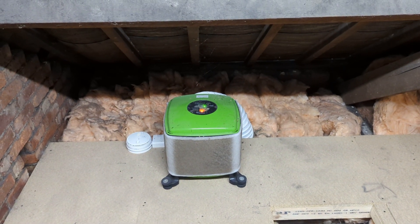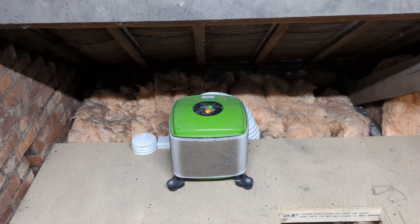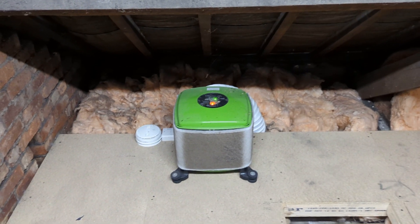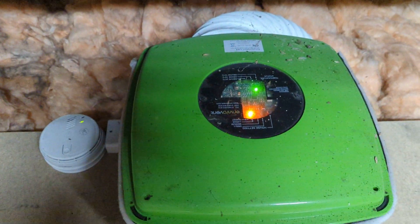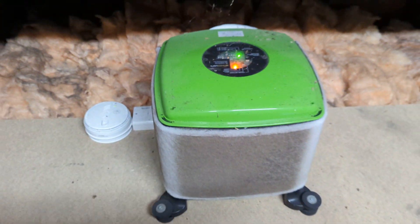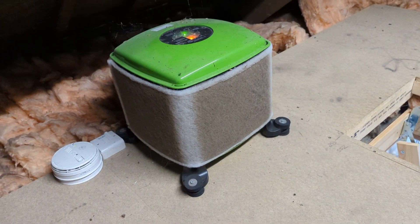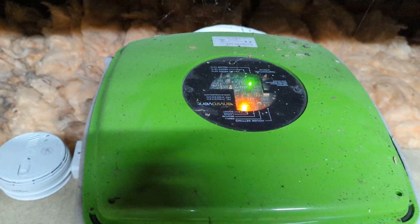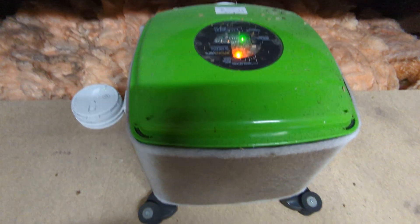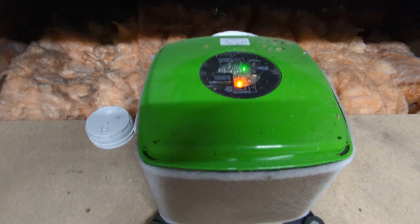Hi, Neil again - just a quickie. I'm up in a roof void doing a dampness timber inspection on a pre-purchased survey. When I got up into the roof void to inspect the roof timbers I came across this, and for the less experienced surveyors, you may or may not have seen one - this is an Envera Vent Positive Input Ventilation System.